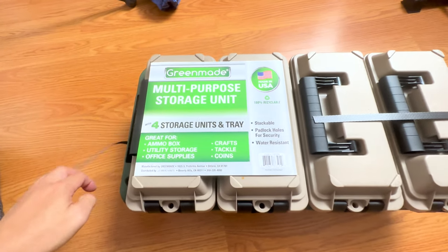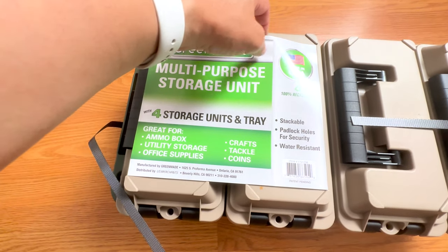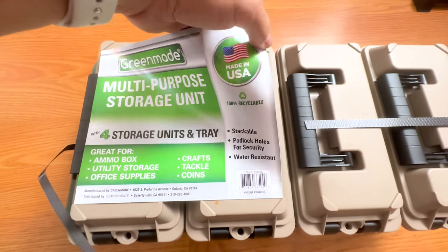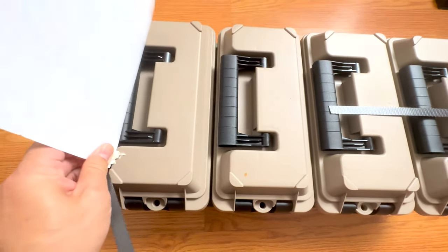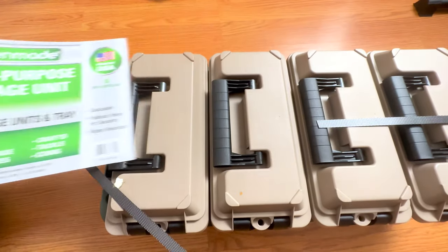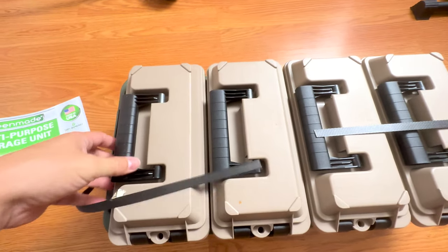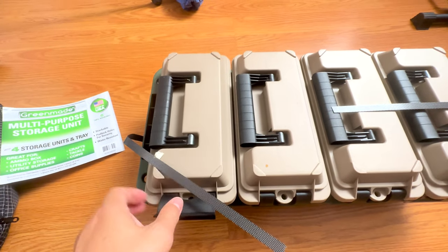This is the GreenMade multi-purpose storage unit. I found this at my local Costco for $19.99 — you can probably find it at certain Costcos. I know it was not available at my old Costco, but I found it in Santa Clara. I think this is going to be great for general purpose storage, which is what they advertise, and I've just felt it in store and it's really solid. It's not super cheaply built, and particularly for the price it makes a pretty good deal.